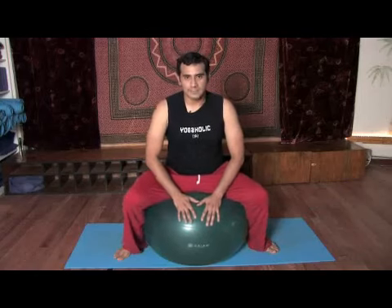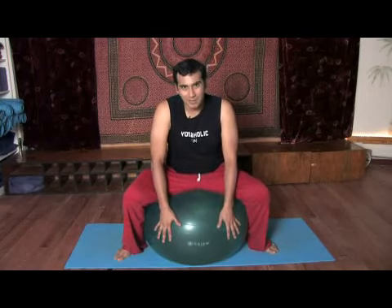Hi, my name is Ganapati, and I'm a yoga teacher here at Synergy Center Yoga in North Beach, Miami. In this clip, we're going to show you yoga exercises using the ball.